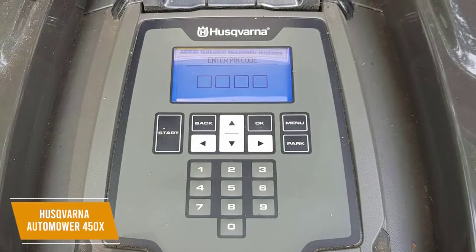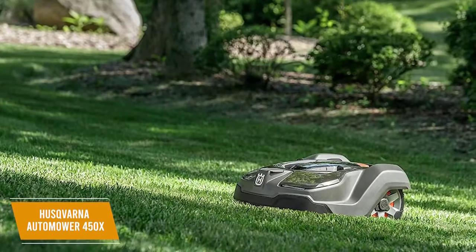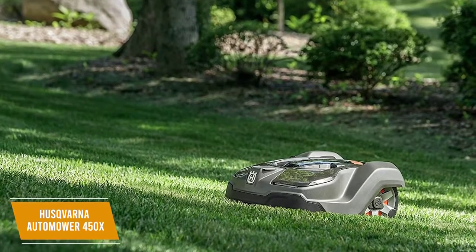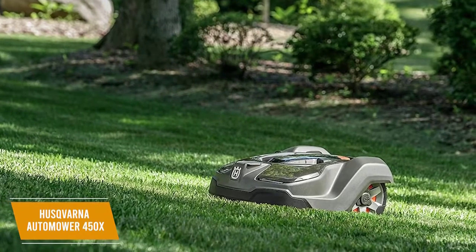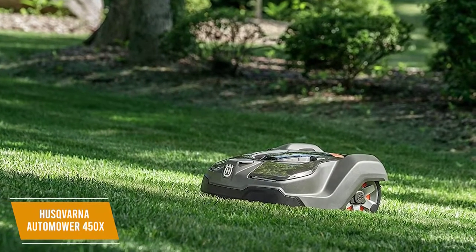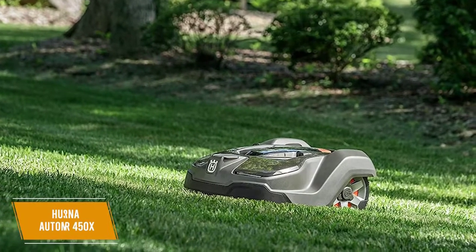It even comes with an LCD display with some configuration capabilities. The Husqvarna AutoMower 450X is a class-leading robotic mower. It delivers exceptional cutting performance, outstanding range, versatile operation, and accurate GPS-assisted navigation. Depending on your budget, I would say it's worth the splurge, and I don't think you'll find a better mower on the market.